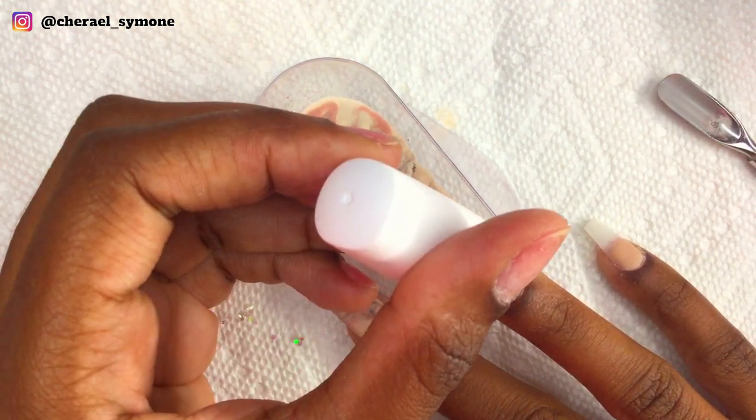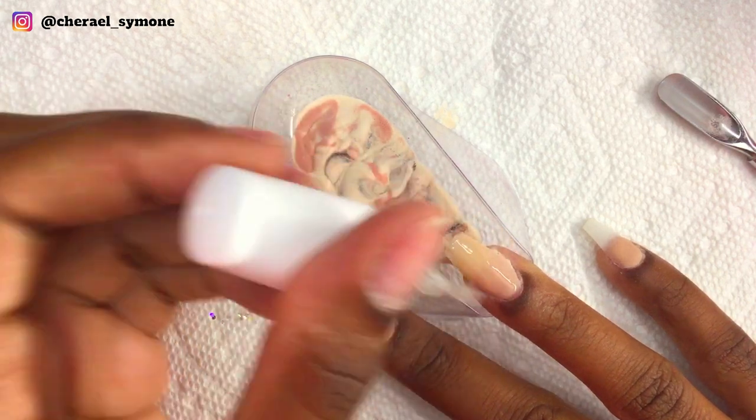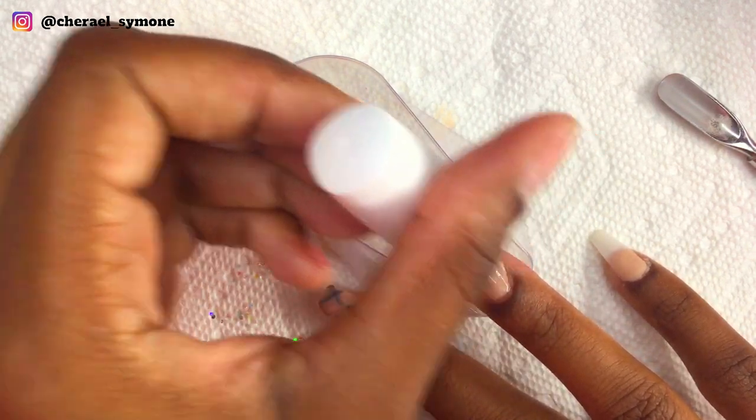Now on my ring finger I apply base to the whole nail and then place it into the marble mixture.